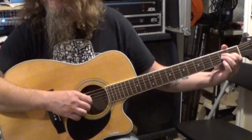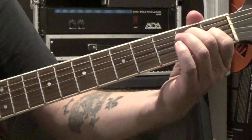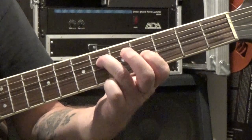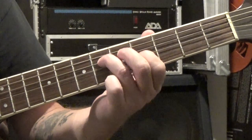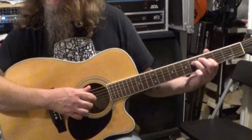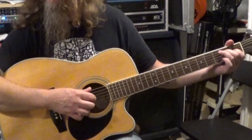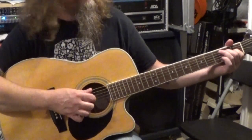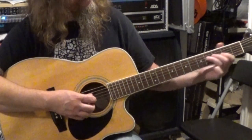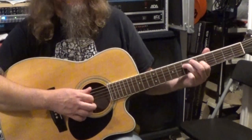This one is a little different — we do one measure of the same pattern. Then we go thumb, first, second, first, and we move up. So our first finger is on the fourth fret of the third string and our third finger is on the sixth fret of the fourth string. And again, thumb, first, second, first.